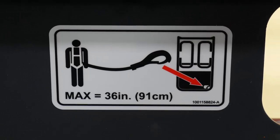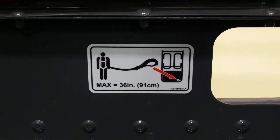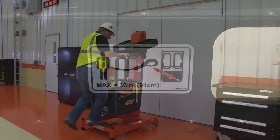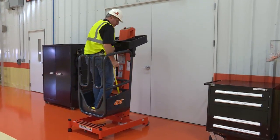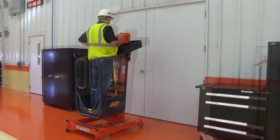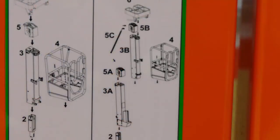The maximum allowable lanyard length for the JLG LiftPod is 91 cm or 36 inches. The LiftPod is not approved for use with a fall arrest device. You are responsible for wearing the required personal protective equipment as it applies to your work.